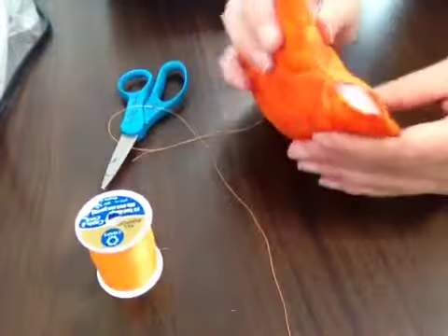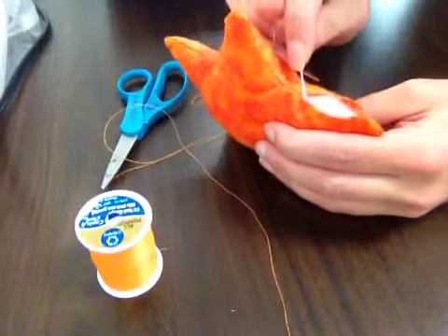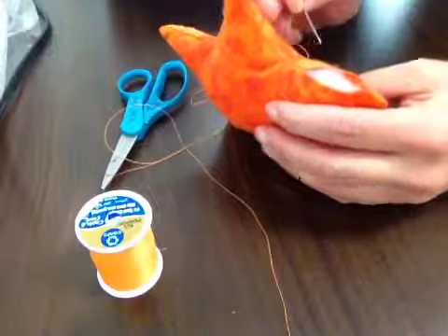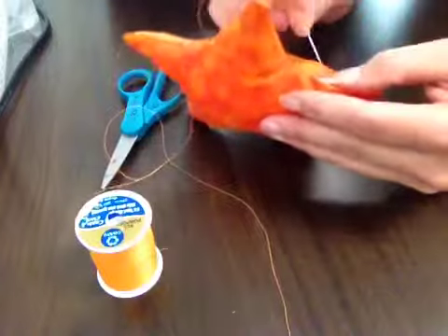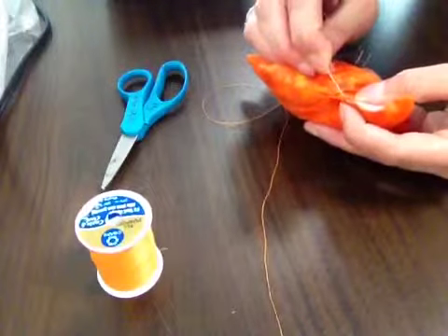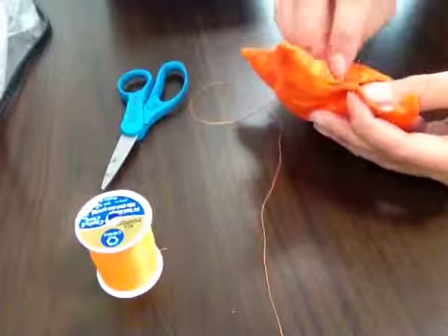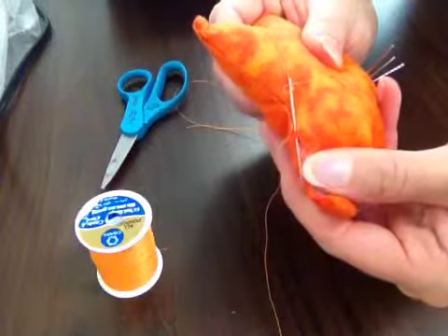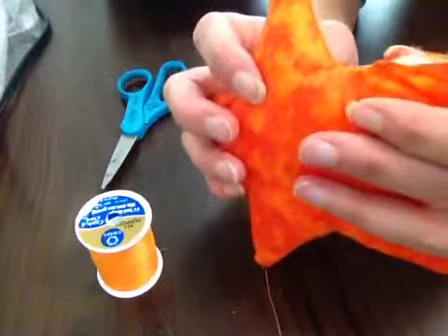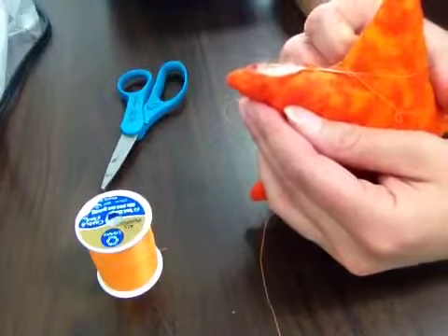Then what you're going to do is go ahead and make your first stitch. Your first stitch is going to be on the inside of your opening of your pin cushion on the seam allowance that you've folded inside your pin cushion, right up close to the edge. I'm going to go ahead and make that stitch and then I will show you what I've done. I'm just going to make a nice small stitch just like that on the inside of my pin cushion. Notice it's on the inside — you can't see it from the outside.